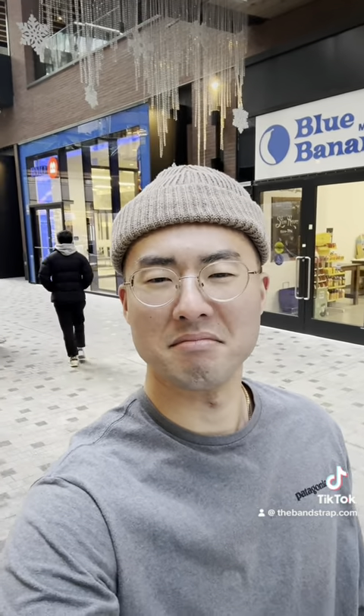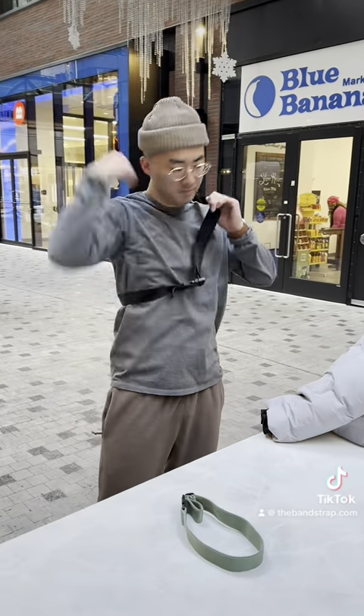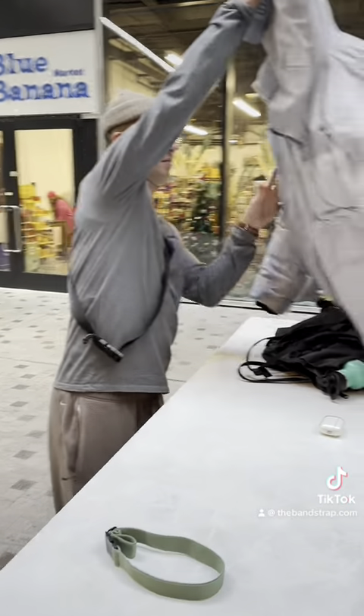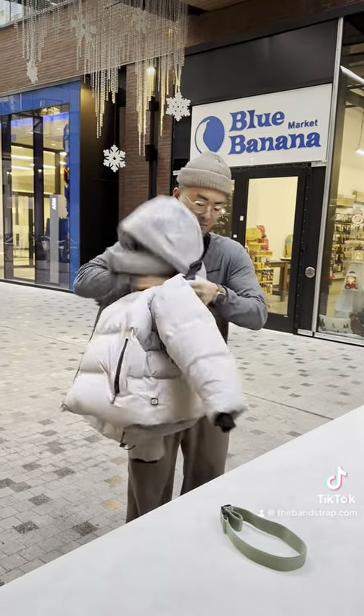So as we wait for the weird guy to leave the scene, we will discuss how the band strap can help you carry your things — mainly your jacket. You just grab the black main band and put it diagonally across your body, grab your jacket, and then place it through the loop on the bottom end, like so.